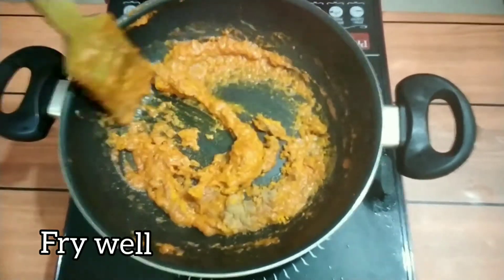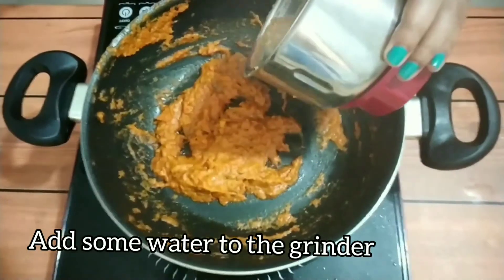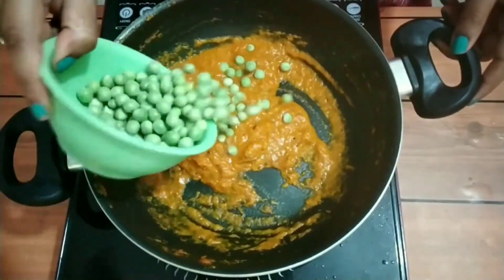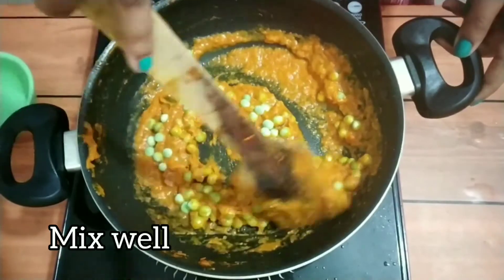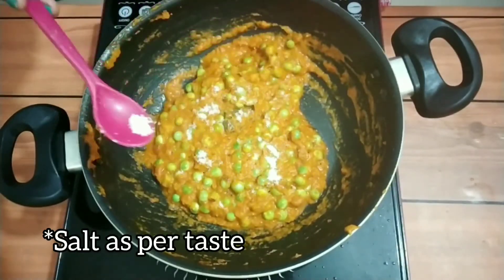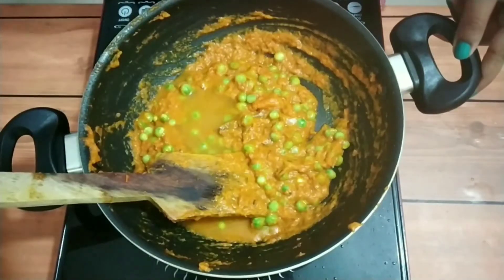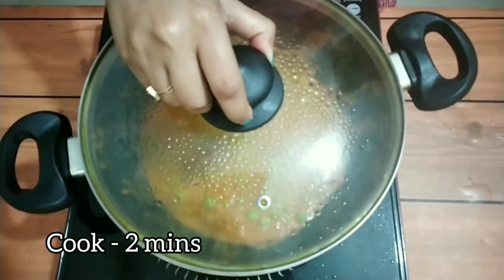Cook it for some time and slowly start adding the masala — like some turmeric powder. Cook the masala well. Add some water from the mixing bowl and add the rest of the paste to the pan — we don't want to waste anything. Mix it well. Here I'm using fresh peas; you can use frozen peas if you want. Add some salt and half a glass of water gradually. Cover it and cook for two minutes.